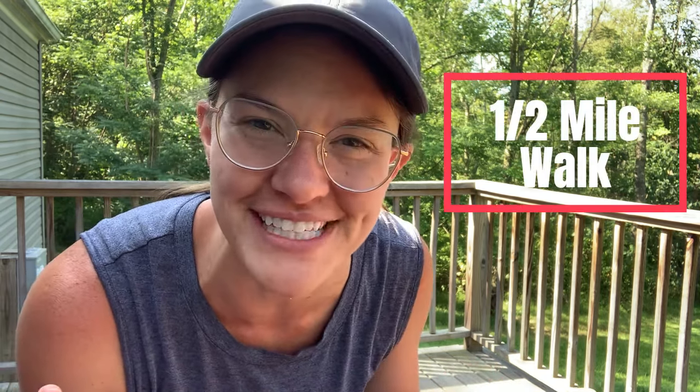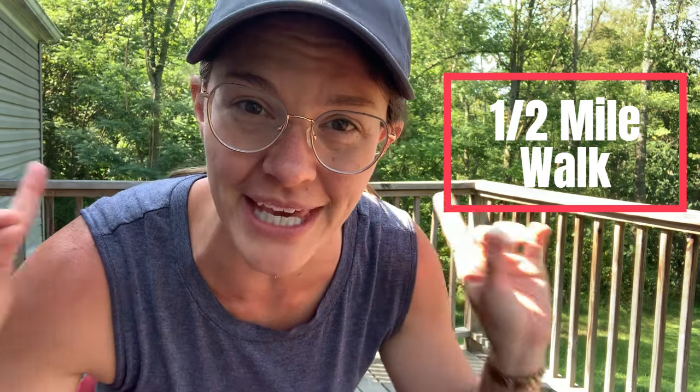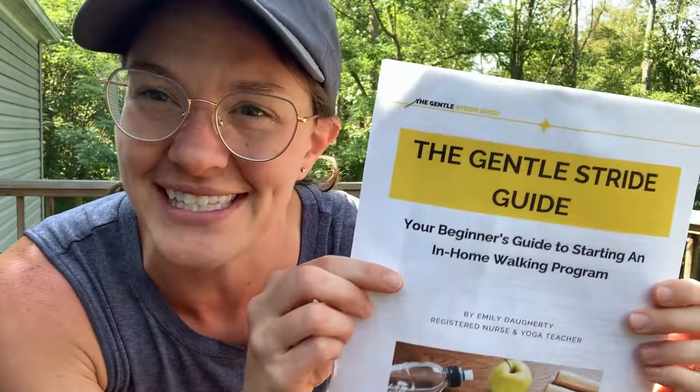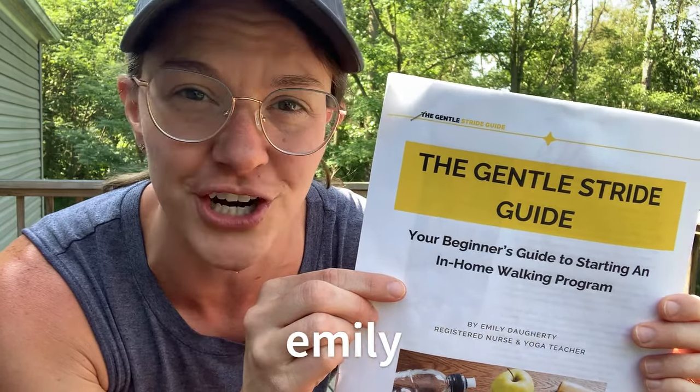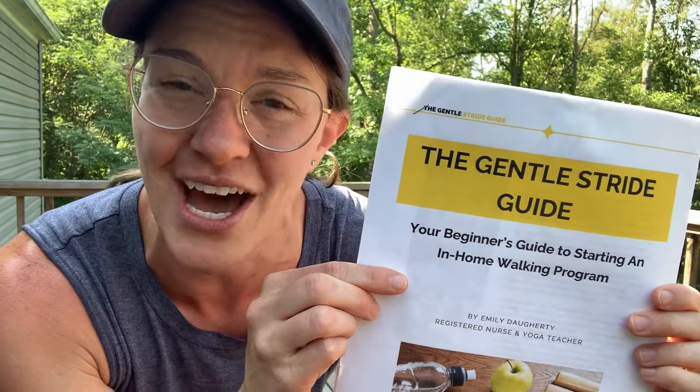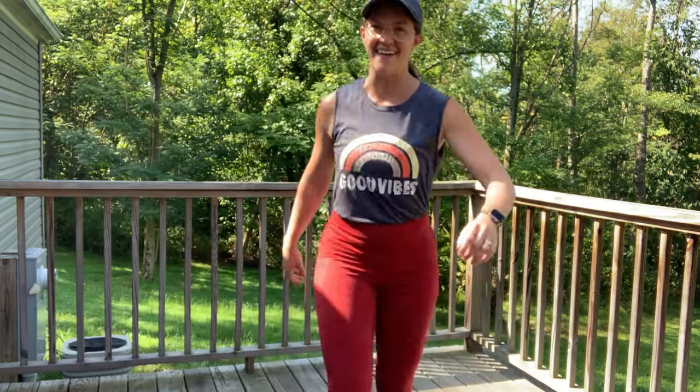Good morning. Welcome back to my channel. I am so happy to have you along today. We're going to walk half a mile in the comfort of your own living space. When you're ready, I'm going to meet you back here and we're going to get started. But before we do, I want you to head over to my website, emilydaherty.com. Grab your general stride guide — it's a beginner's guide to home walking. Alright, let's meet back here in our gentle walk. Here we go.